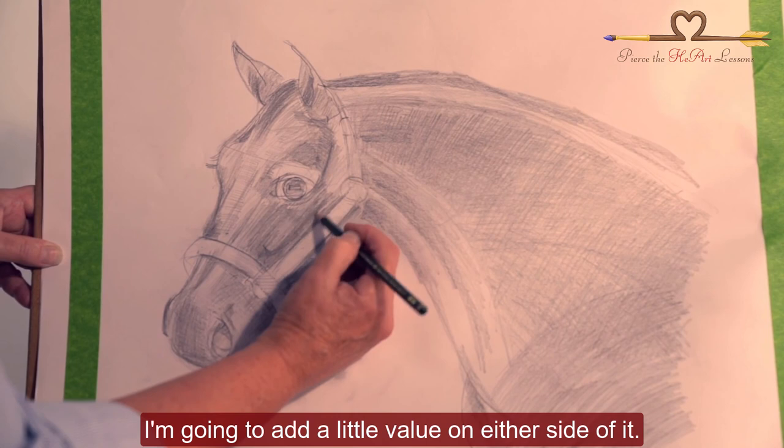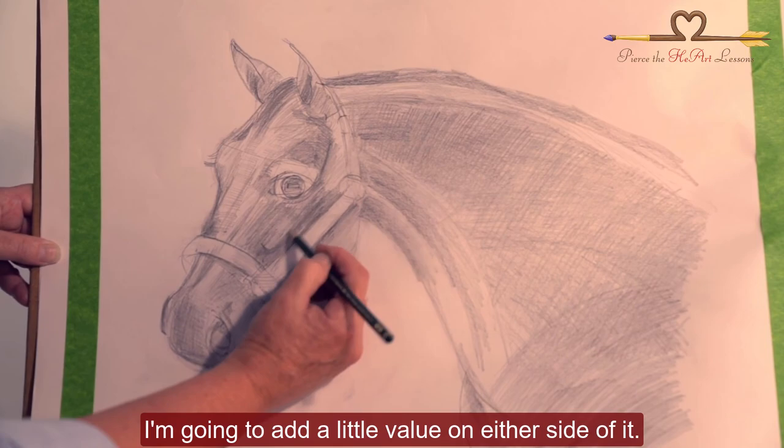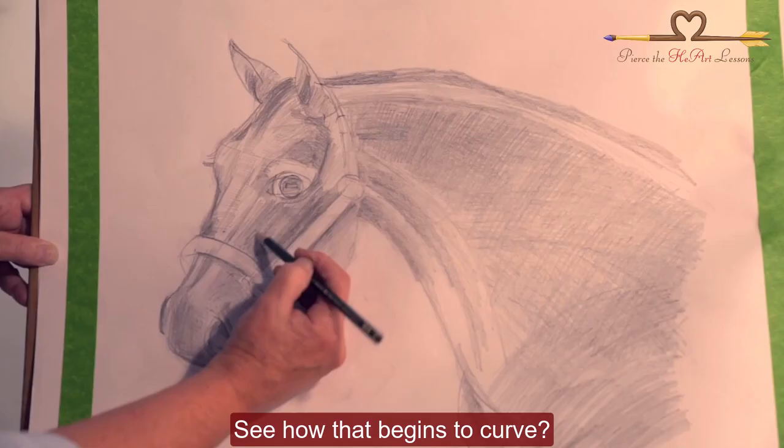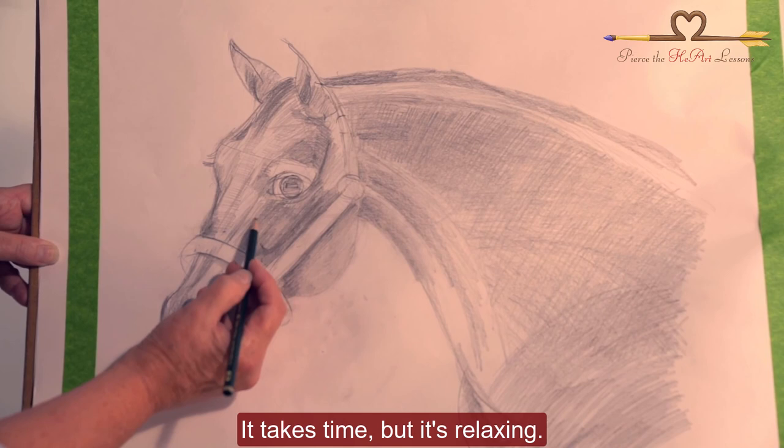I want to soften that line a little bit more and add a little value on either side of it. See how that begins to curve? It takes time, but it's relaxing.